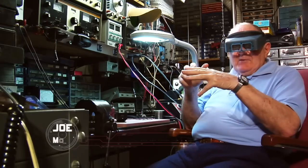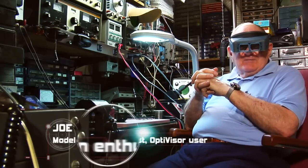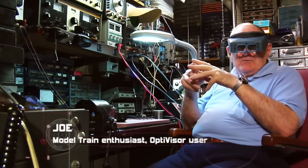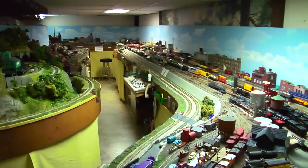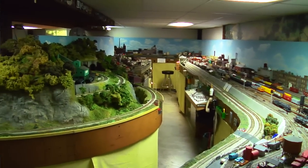When I was a little bitty kid, my dad bought me a train for Christmas, and he used to run around the Christmas tree. Then I got to be a teenager and I built a layout down in the basement. But then there was a little problem — the older I got, the harder it was getting to see what I was looking at. And then I got this Optivisor, and that really, really helped.